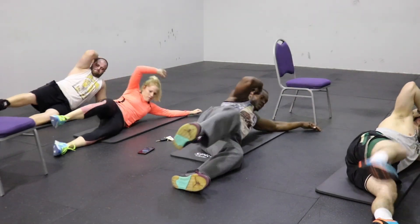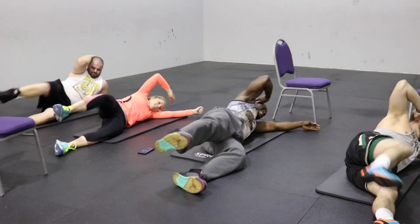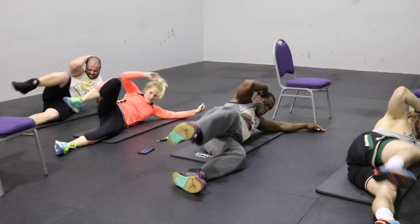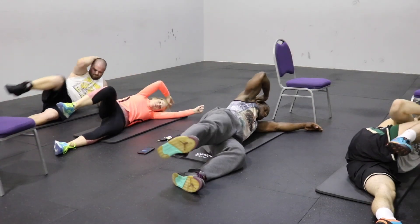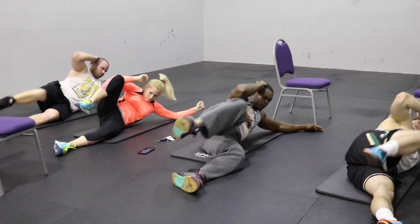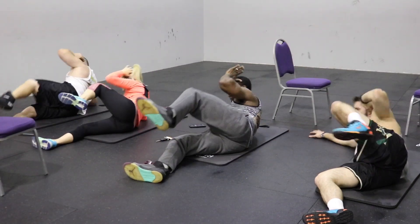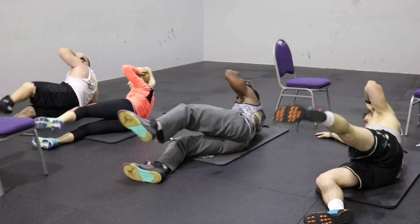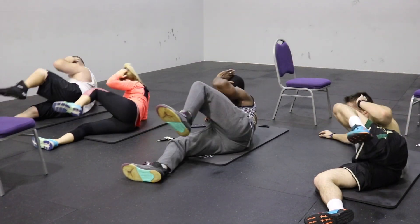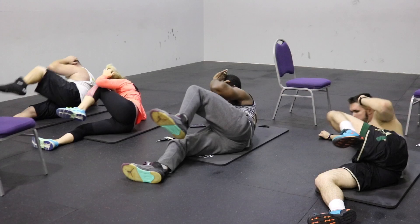Now we're going to hit the obliques with side crunches. Keep your right foot up and bring your right elbow to your right knee — literally crunch. You should feel your obliques and the side of your abs getting tight, almost like catching a cramp. Do this for 15 seconds, then rotate and do the exact same thing on the other side. If you incorporate these exercises three times a week and clean up your diet, you will see drastic gains. Keep going until you can do this workout without stopping once.